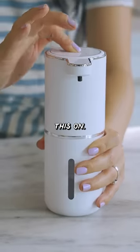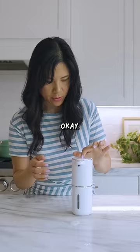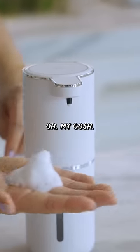Okay, let me turn this on. Button's a little hard. Whoa, oh my gosh, my hand wasn't even there yet. You're supposed to be able to adjust the amount of soap you get with each pump. Whoa, oh my gosh.